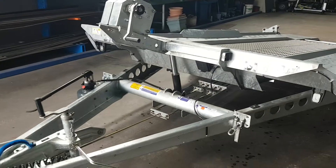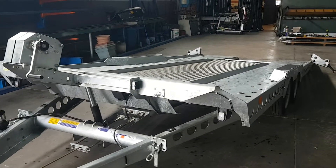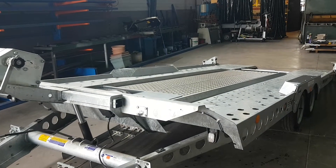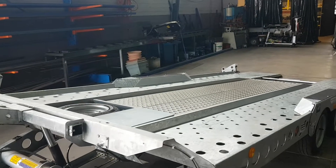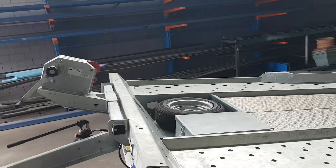The trailer's rated at an ATM of three and a half thousand kilos and weighs approximately 805 kilos without options. This trailer has been optioned with an aluminium centre infill deck and also the winch.